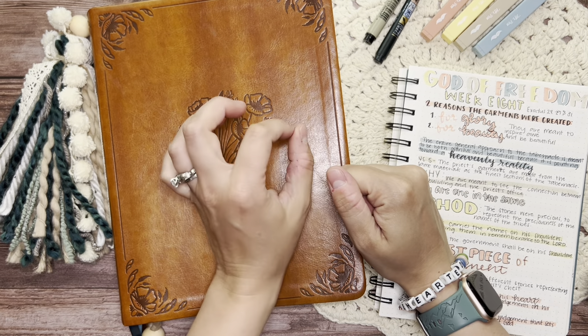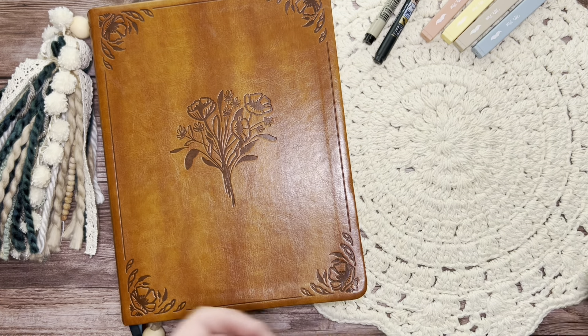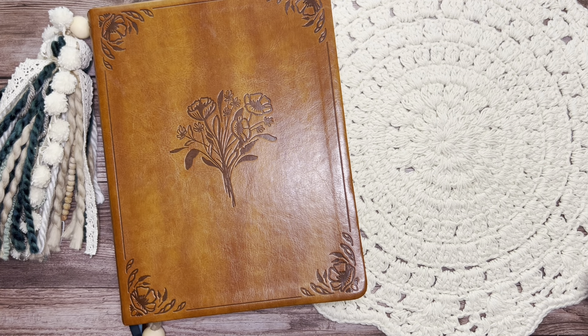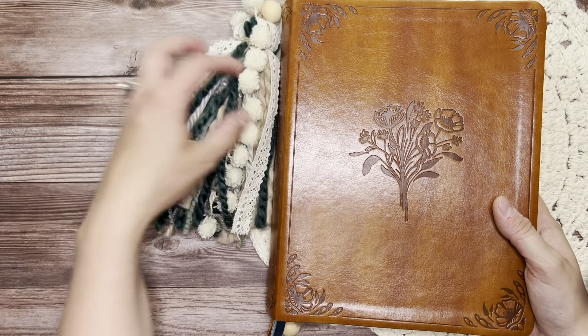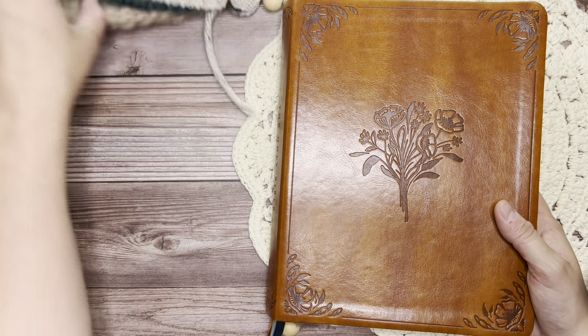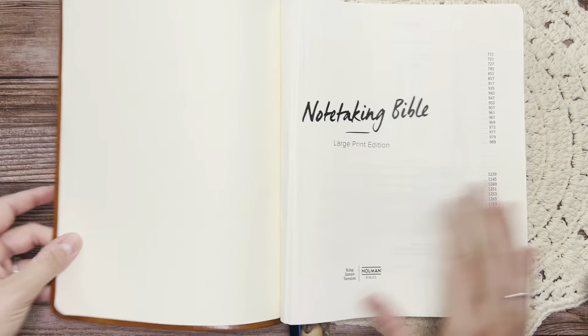I'm trying so hard to finish up the book of Exodus. I am almost done and I will kind of show you what I've done since the last time I did a video in Exodus. I've added a Bible tassel to my Bible, which I think is really fun.